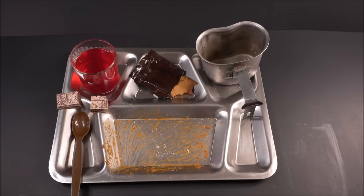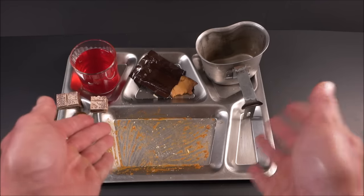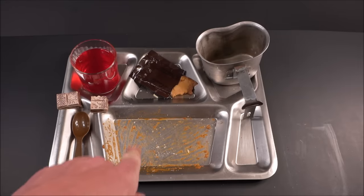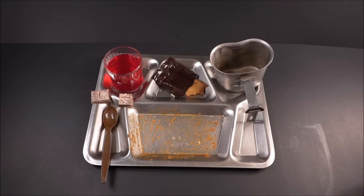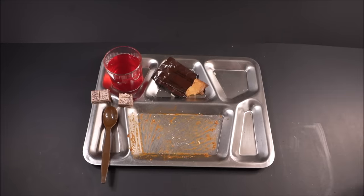That was a 24-hour set of some 1993 MREs in super nice condition. This thing was unrivaled for 1993 — way ahead of its time. Having the flameless ration heater meant a soldier could heat up their meal without producing any flame, no fire required. What an experience. This is Steve 1989 — I hope you liked the video, and I'll be coming back at you with something new or old. See ya.